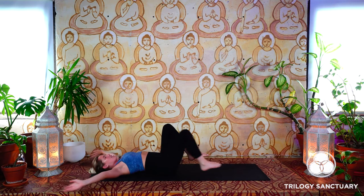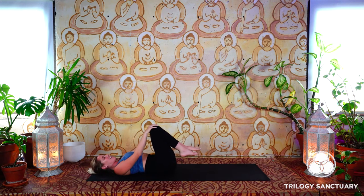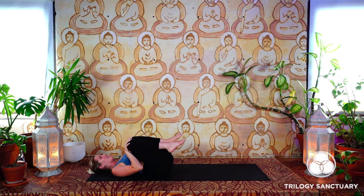Exhale, we'll hug the knees in towards the chest. Come into a little ball here. Maybe you gently cup the knees with the hands and take some circles with the legs to massage the low back and the sacrum.